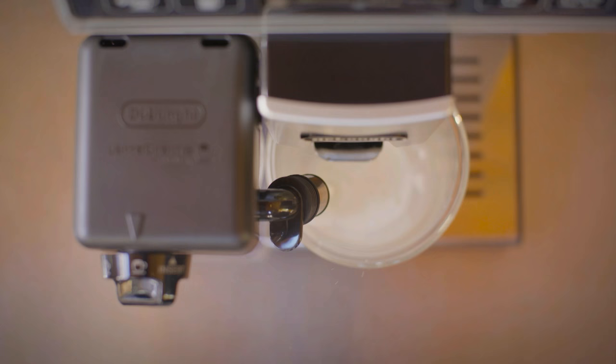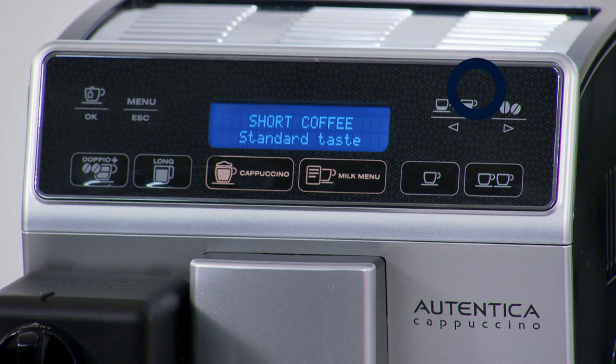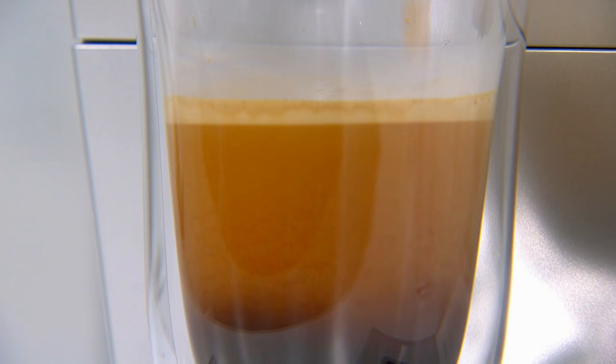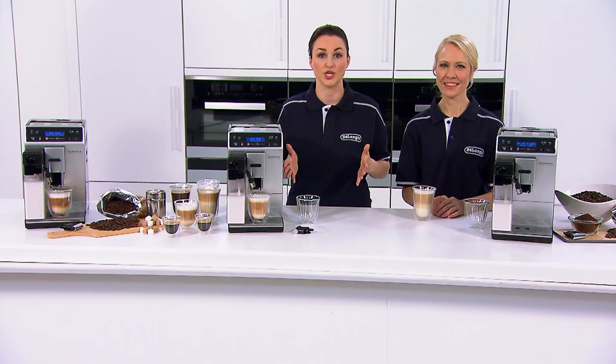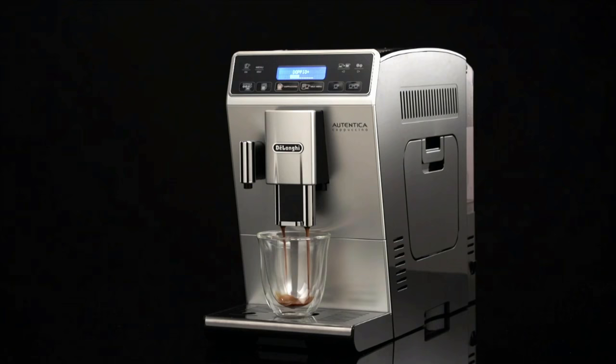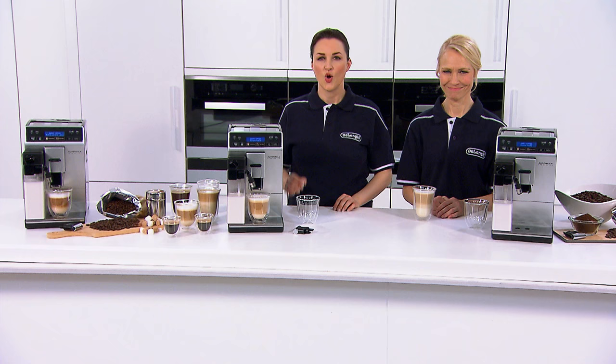There are some really useful features that DeLonghi have included with this machine which will make your barista life that little bit easier. For example, I absolutely love the auto start function. You can actually program this machine to turn itself on in the morning so it's ready to go when you get up. This function is also great because the machine automatically rinses itself every time you turn it on. You can also set the machine to auto standby after a set amount of time and you can have the energy saving function set on as well.